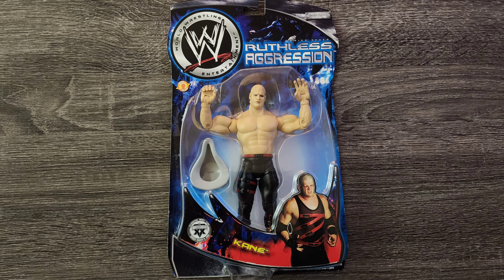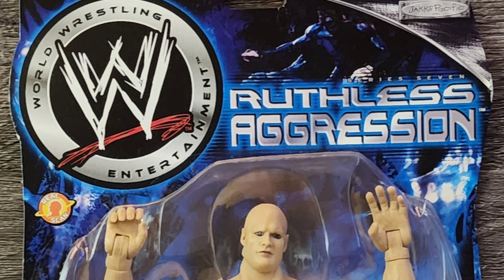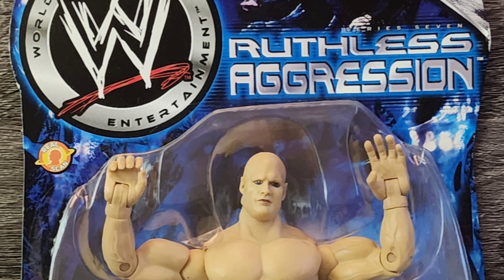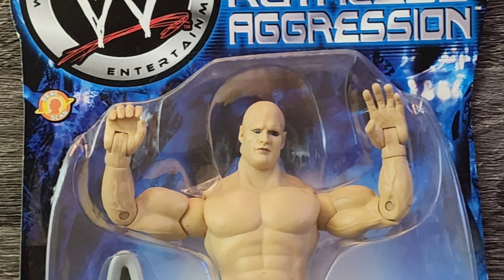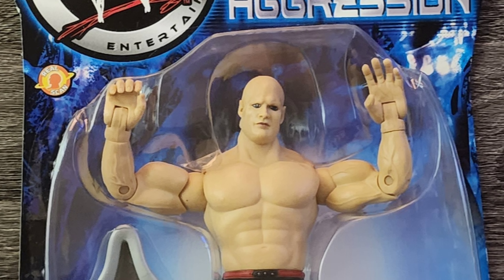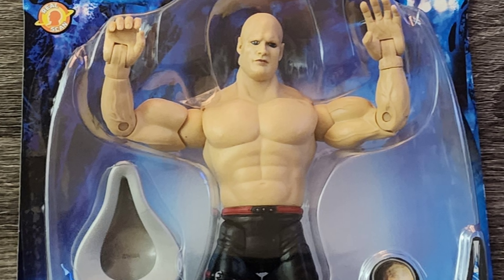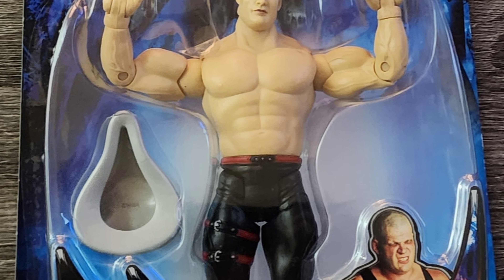Today we're going to talk about my Ruthless Aggression Kane figure. Starting from the top, we have some basic logos. The figure is already inaccurate because there is no glove, wrist tape, or elbow pads. Furthermore, the picture on the foreground depicts him wearing his shirt, so he's not quite at the shirtless phase yet.